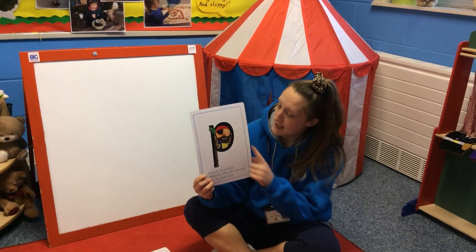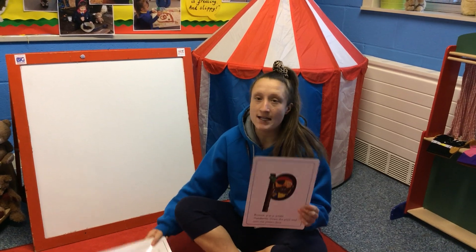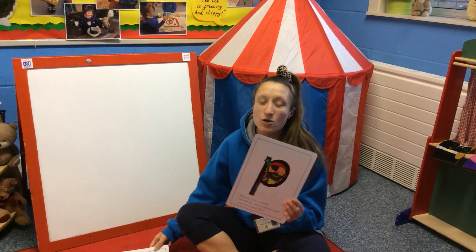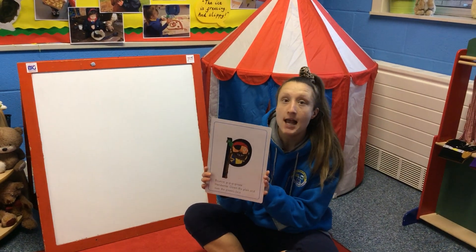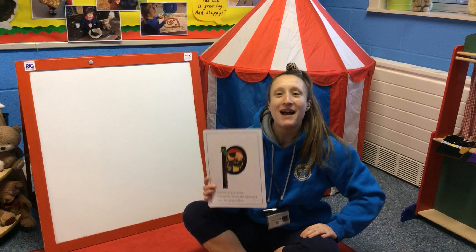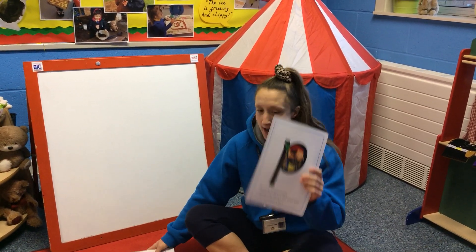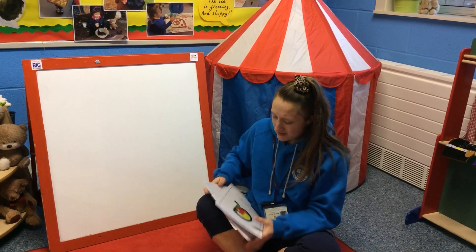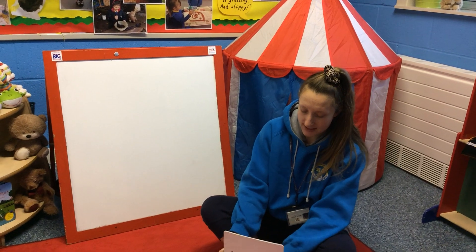Now you've learned to recognise our p-p-pirate, I'm going to pop it inside the rest of the pack of letter cards and it's your job to look for our new sound p-p-pirate, and when you find it I want you to point and say p-p-pirate as loud as you can. So show me your best looking eyes, I'm going to hide it inside the pack. Boys and girls, our pack is getting so thick, you know lots of letter sounds. Are you ready?